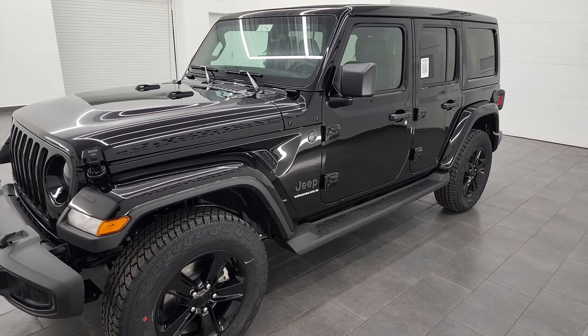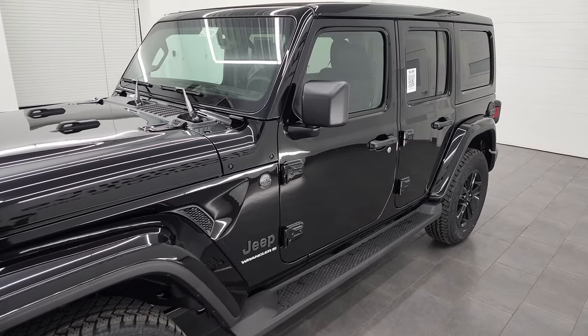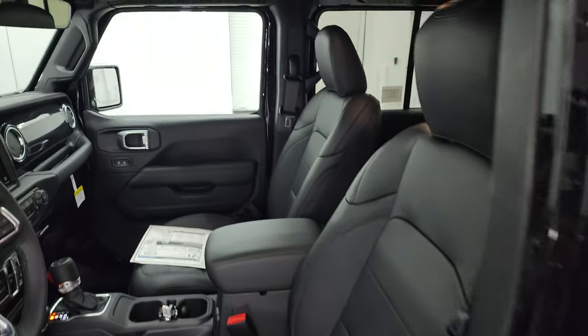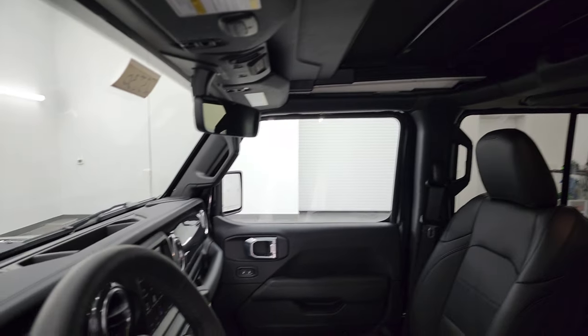Hey everybody, this is Brett, and today I'm going to show you how long it takes to open up the Sky One Touch Power Top on a four-door Wrangler. We have a 2023 Sahara Altitude here with the One Touch Sky Power Top. So we'll hop in and get right to it.